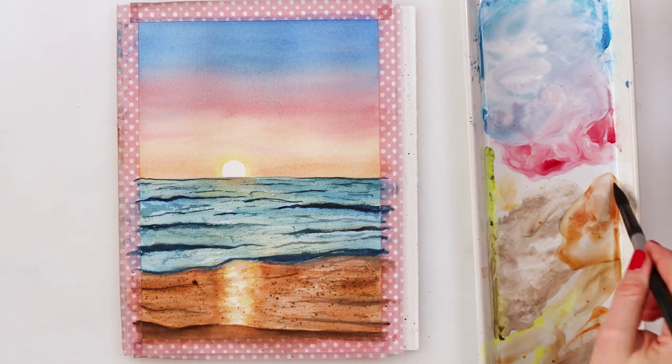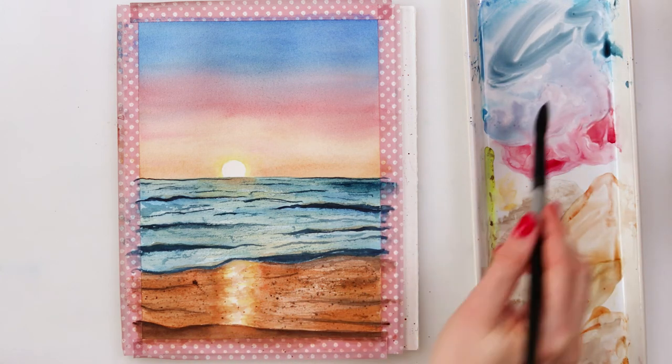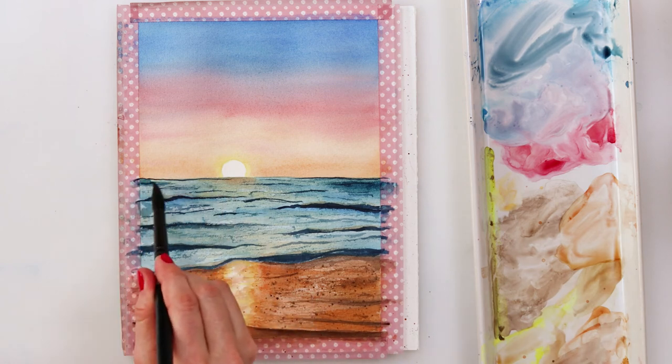Now I am repeating those steps a couple of times until I feel satisfied with how it all looks.